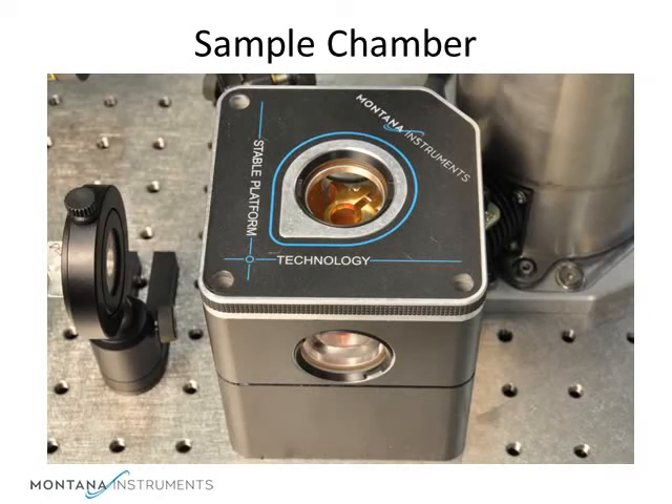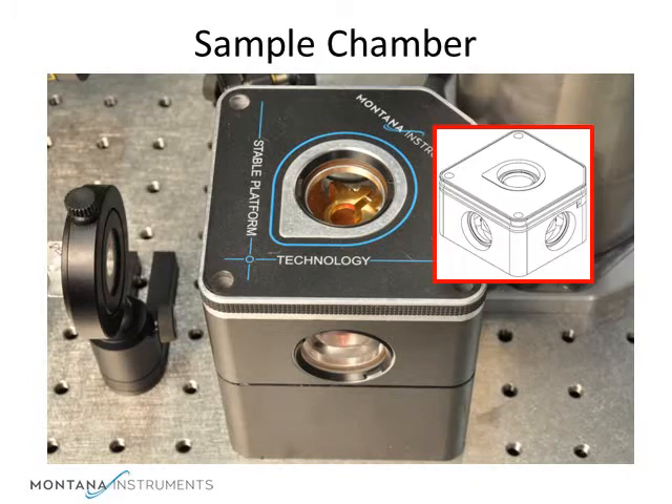In the front of the cooling unit is the sample chamber. By mounting this firmly to the table, it acts like other optical elements of your system and allows the system to achieve vibrations of less than 5 nanometers. There are 5 optical access ports, which allow a great deal of flexibility in experiment setup.